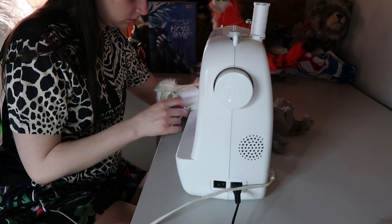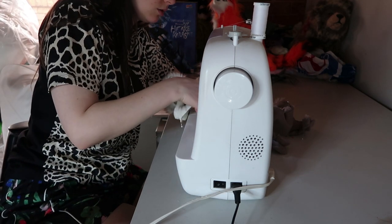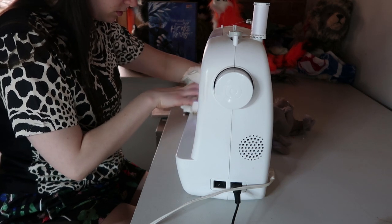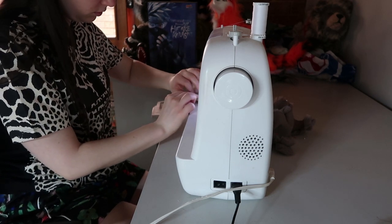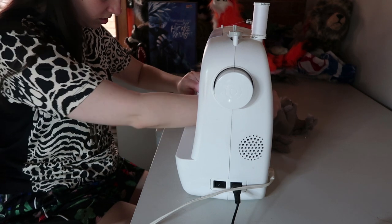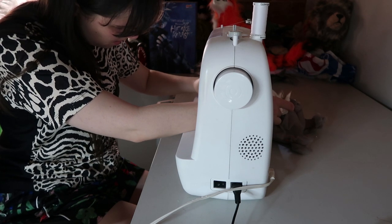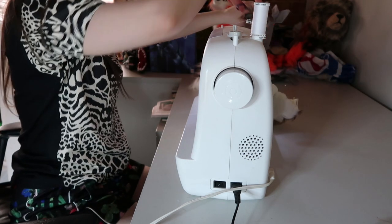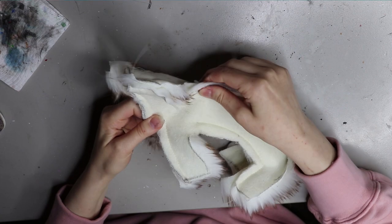Once I've cut all those out, I pin it first side together. For this doll I'm sewing using a sewing machine. I have been experimenting with hand sewing and felting bodies — you can check those out on my Patreon. I'm using just a Brother sewing machine. It's probably due for a new one pretty soon because it's quite old and sometimes it struggles to get through thicker faux furs, but for the meantime it works and it hasn't broken too many needles. I prefer to sew it up on a sewing machine because it's a lot stronger and a lot quicker.